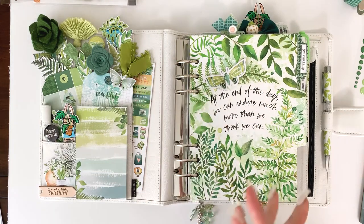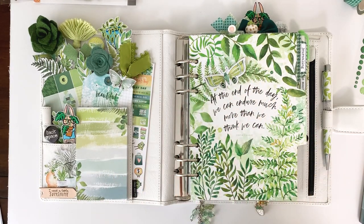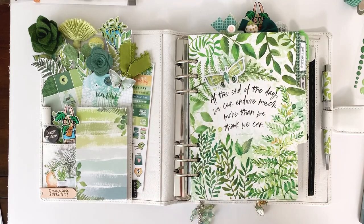This is actually a reboot or second version of one of my all-time favorite kits. It had a lot of the greenery and ferns — it was May 2017, I think. It's always been one of my absolute favorites, and I wanted to bring it back. Whenever we do a reboot we nod to the original but it's completely redone — new product, new ideas, new artwork — while nodding to what made it popular. This is the Tranquility Collection for May.